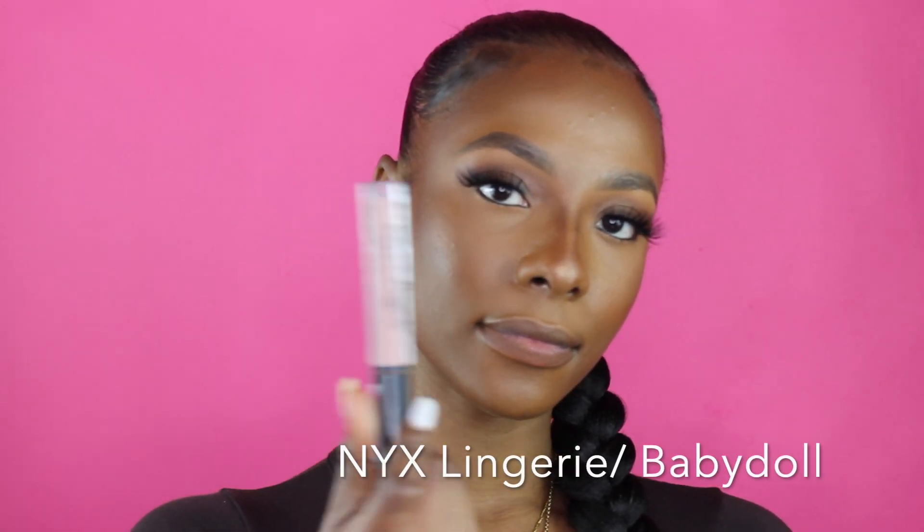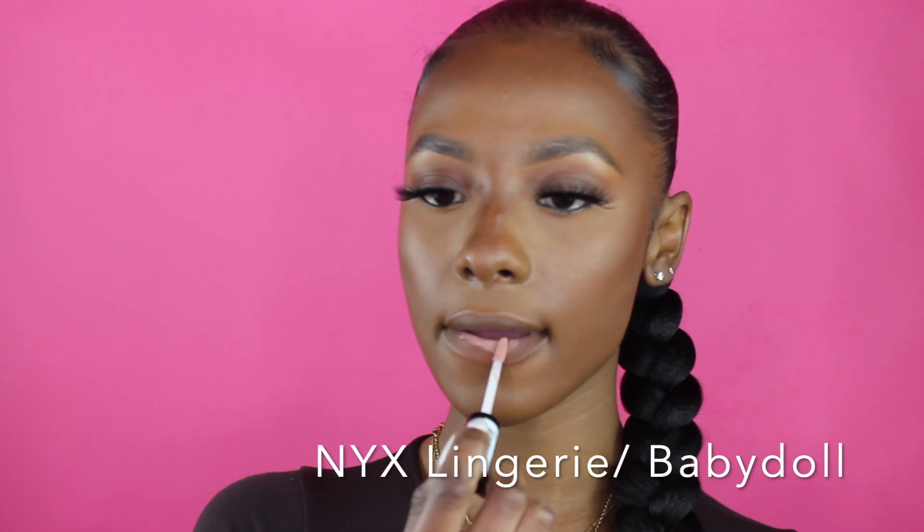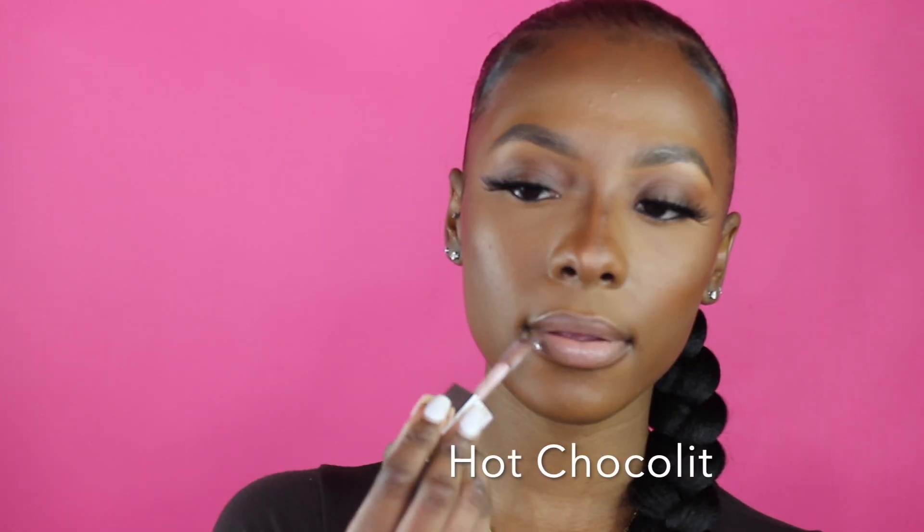Now going in with a brown color lip liner, I'm just going to line the top and bottom of my lip. Going in with my NYX Lingerie in the shade Baby Doll, I'm putting it on the inside of my lip. Now I'm going into my Fenty Gloss Balm in the shade Hot Chocolate to line the edges of my lip.